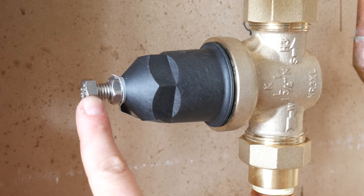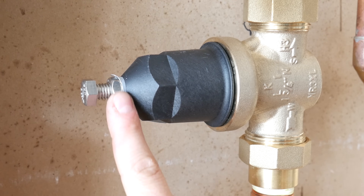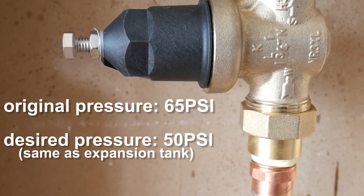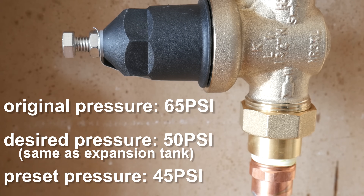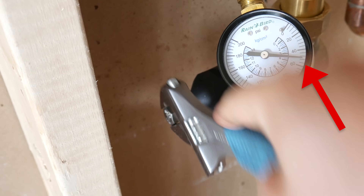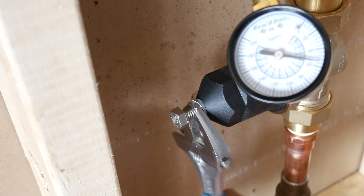To adjust the PRV, it's pretty straightforward. The screw on top is your adjustment screw that essentially compresses a spring to regulate the amount of pressure desired, and there's a nut to lock it in place once you've set it. Let's say we want a balanced 50 PSI in our system — this particular PRV is pre-adjusted at 45 PSI, so we need to tighten the adjustment screw to increase the pressure up 5 PSI. Just unlock the nut, give it a turn or two, recheck the pressure on the gauge until it reaches 50, then lock the nut back in place.